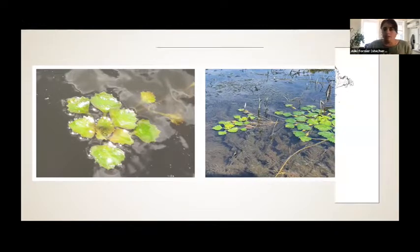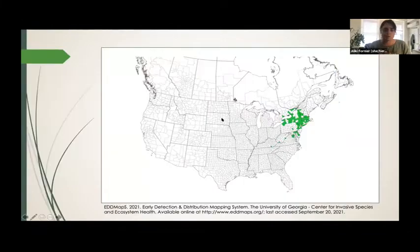Water chestnut was brought from Europe as a decorative pond plant back in the 1970s, and from there it quickly spread. You can now find it in New England, the tri-state area, the Great Lakes, and as far south as South Carolina.